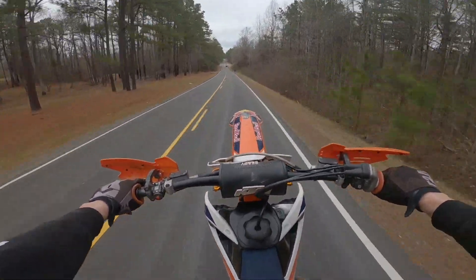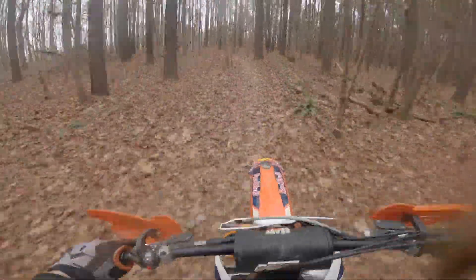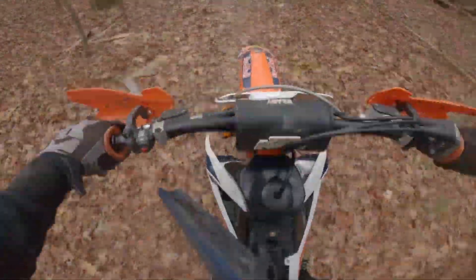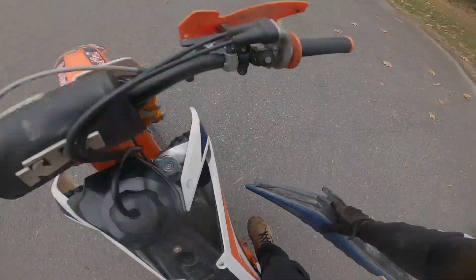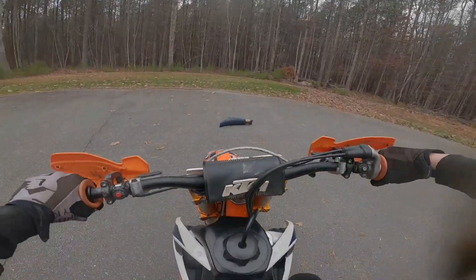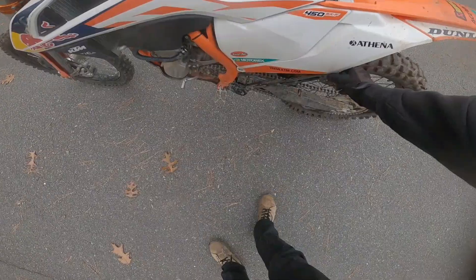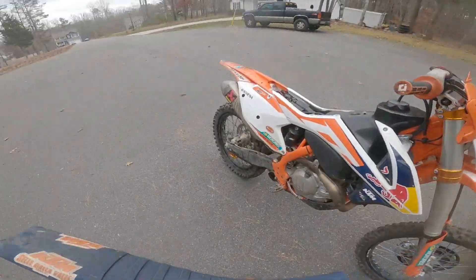Oh yeah, baby! Oh my god, my seat, dude — this thing is annoying! Nothing like your seat falling off when you're trying to ride woods. I think I'm ending the video right here, I can't do this anymore. May go home, get a seat bolt. At least I got to make a good little video for you guys. My kickstand bolt came out too, so I'm going to take it off anyway. Here's the 450 — seat keeps falling off.